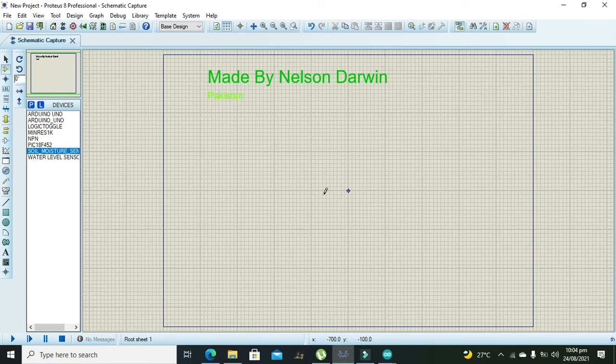Okay guys, it's me Imad from Nelson Darwin Park Tech YouTube channel. In this video tutorial we will interface our soil moisture sensor with the Arduino Uno. The platform we are using is Proteus 8 Professional.